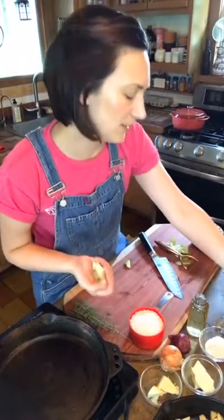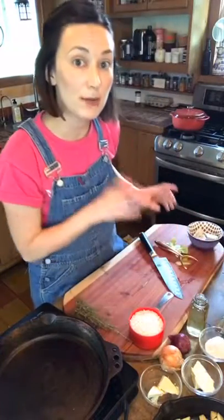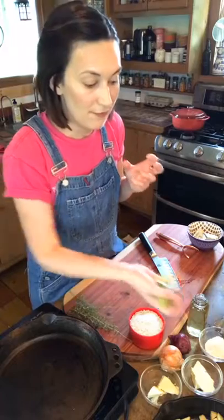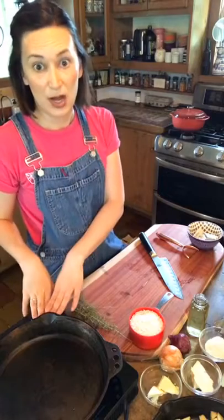If you can't find a good local apple — which you should be able to at the farmer's market right now — maybe you could find something like a Bosc pear or a kind of firm pear that would work well in this recipe as well. I'm going to turn on my pan now and we're going to start the risotto.